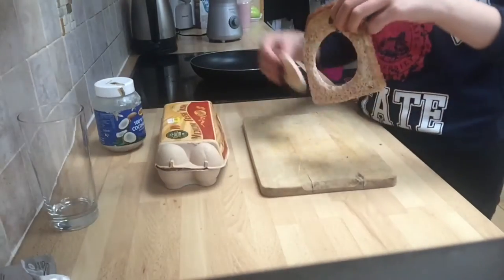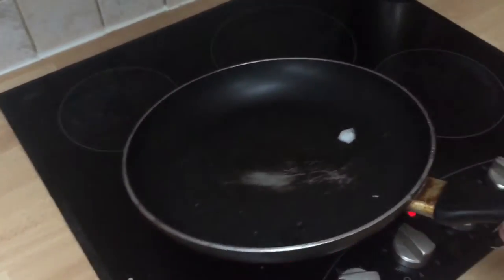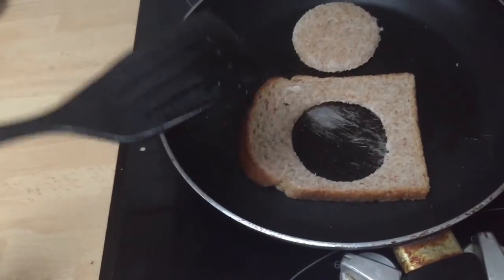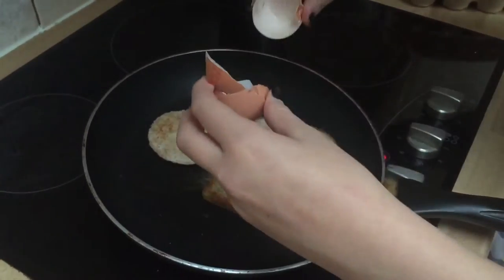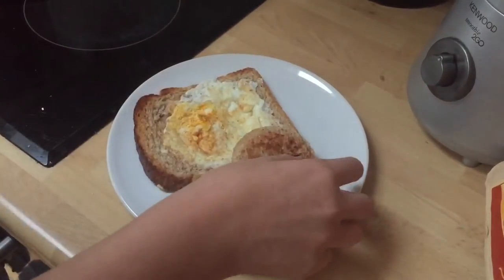Then you put some coconut oil on the pan, wait for it to melt and make it go around the whole pan. Then you can put your bread on and fry it. Once the bread looks like toast, you crack the egg in and fry it, and it just looks like this in the end.